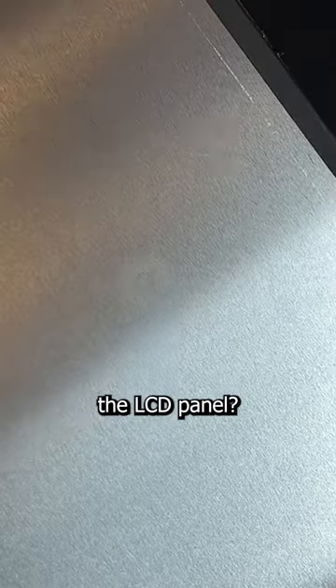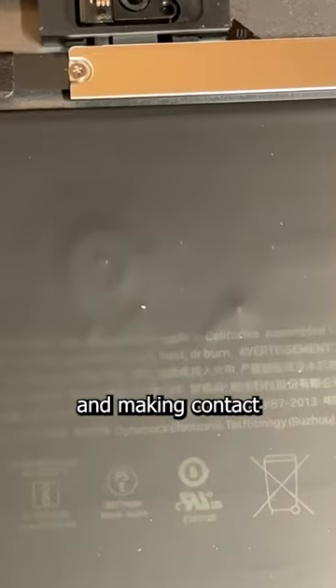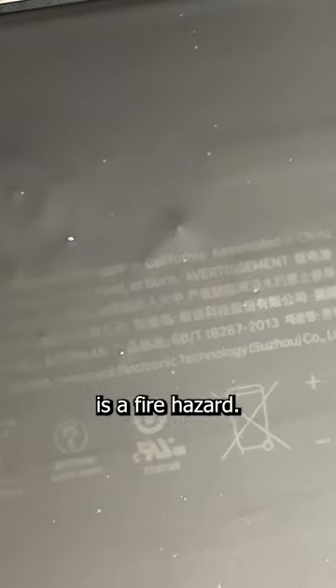You see that circle on the back of the LCD panel? That's a burn mark from the battery being punctured by debris and making contact with the metal LCD panel, which means this battery is a fire hazard.